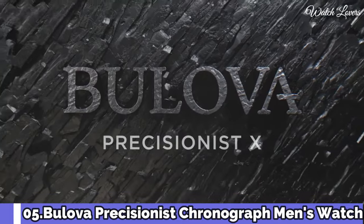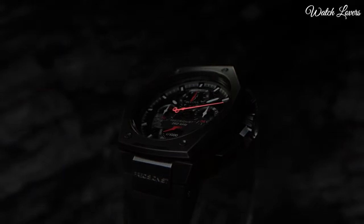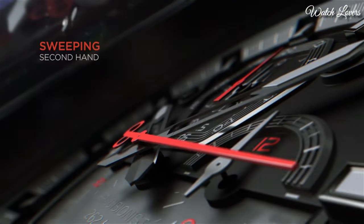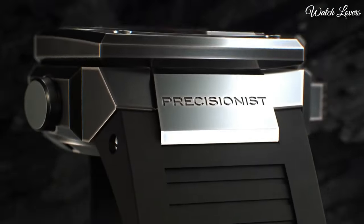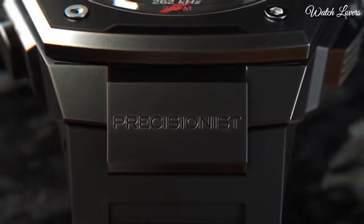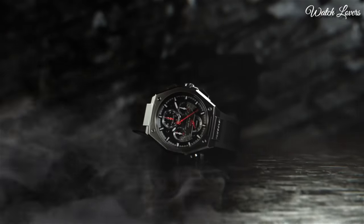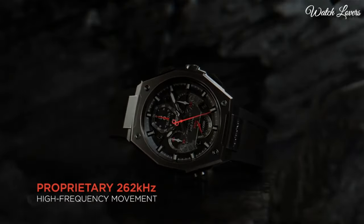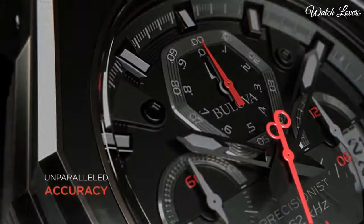Number 5: Bulova Precisionist Chronograph Men's Watch. Gray-plated stainless steel case with a rubber strap, fixed black plated bezel. Black cut-out dial with luminous black hands and index hour markers. Analog, quartz movement, scratch-resistant sapphire crystal, screw-down crown, solid case back. Case size 44.5mm, case thickness 17.35mm. Water-resistant at 300m/1,000ft. Functions: chronograph, date, hour, minute, second.